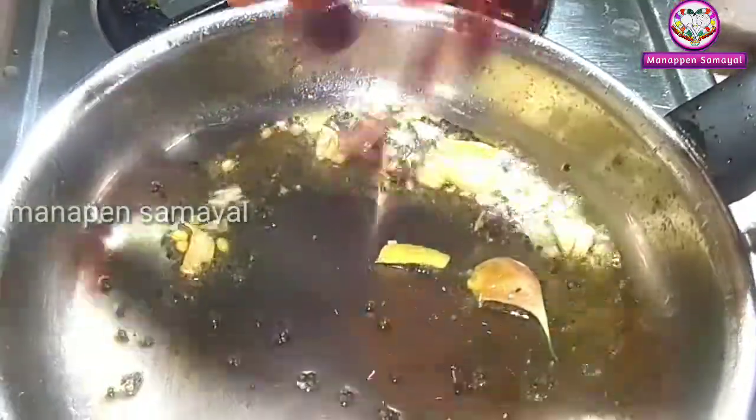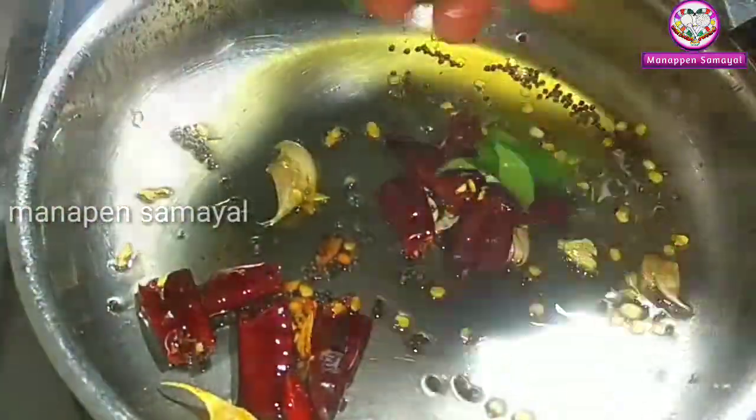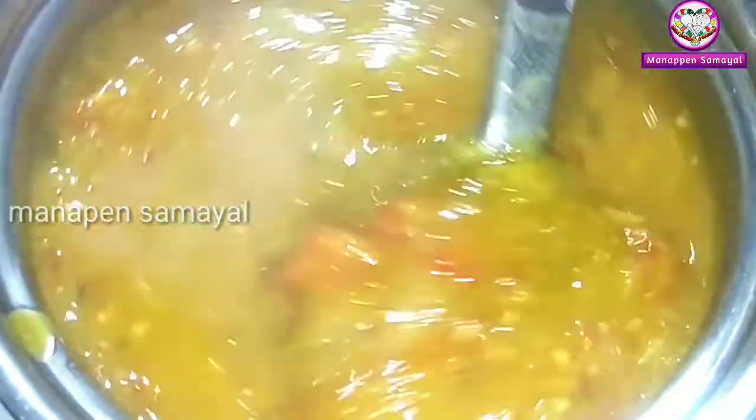Add 3 cups. Add 1 cup. You can add this to the sambar.